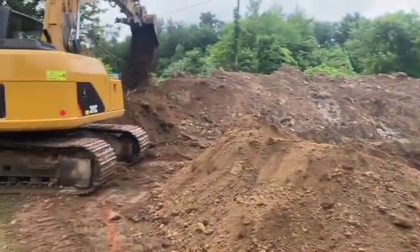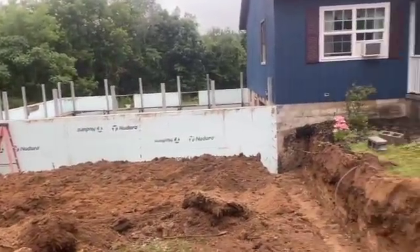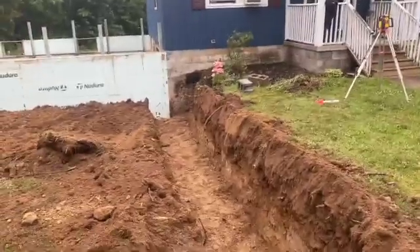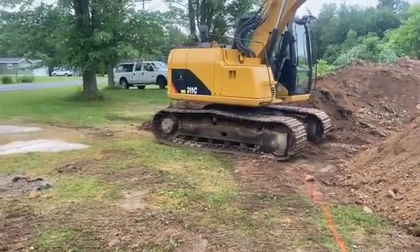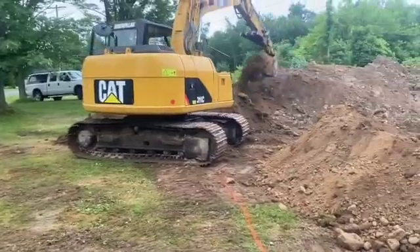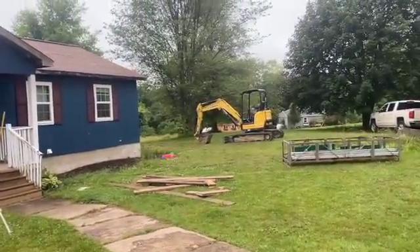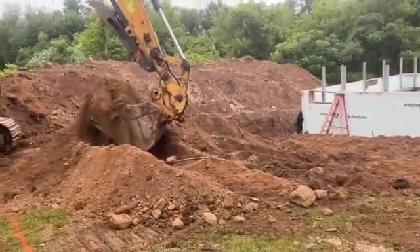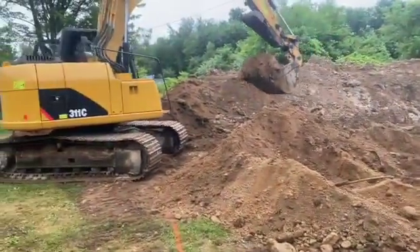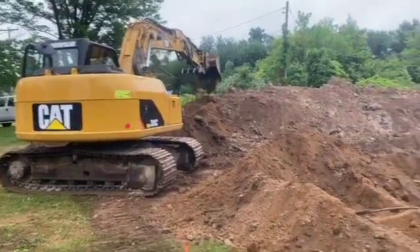Hey guys, Bondo here. Today we're digging the footer for the little Nadura project. We've got one side here, Doug, over here with Dwayne. He's got his 311C cat — that's the same one we used to dig the foundation with. I got my Anmar over here, but that's just a little machine. Today's a Saturday, so we came over here at 7 o'clock in the morning and we're going to get this dug out.